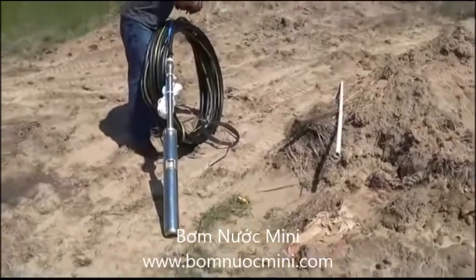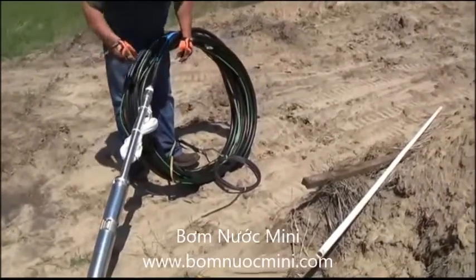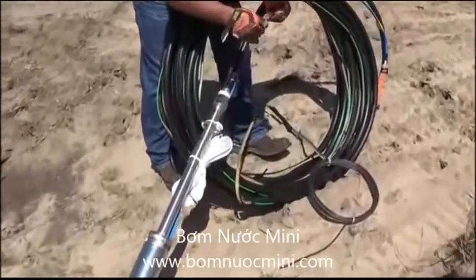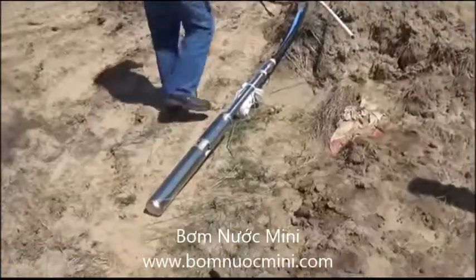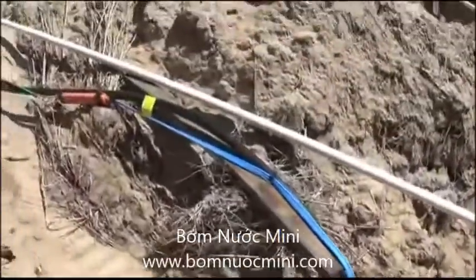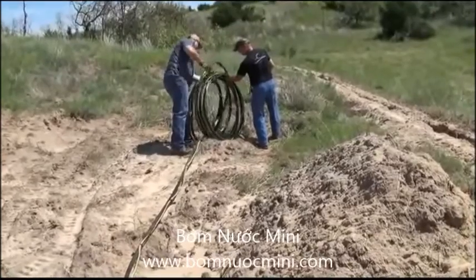We've already attached our pump to the pipe. We're hanging this on one inch black roll poly 125 PSI pipe. We've got our wire already taped to it and we've already done the necessary plumbing. We're going to roll the pipe out and just slide it right into the well.